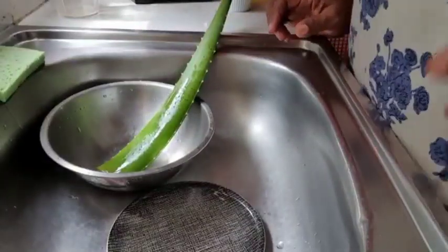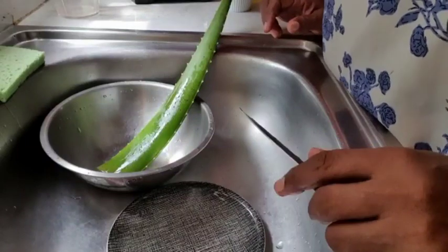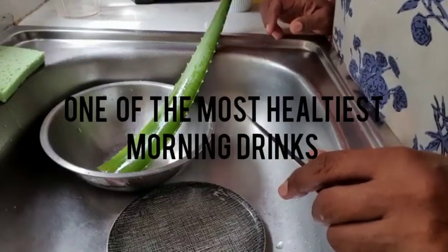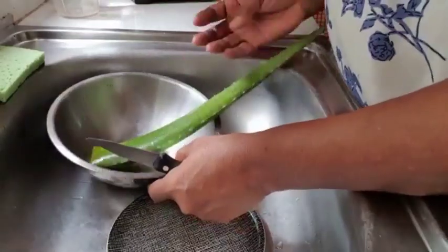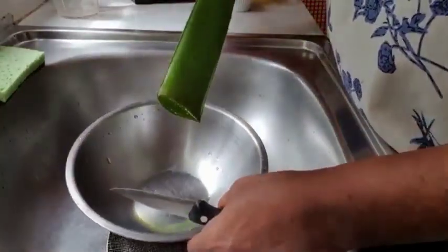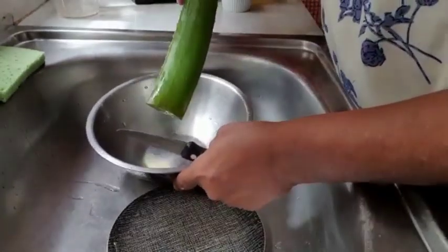Let's make one of the most healthiest morning drinks there is on the planet — and it's aloe. Of course, when you cut the aloe, as you can see, there's a yellow liquid that comes out.